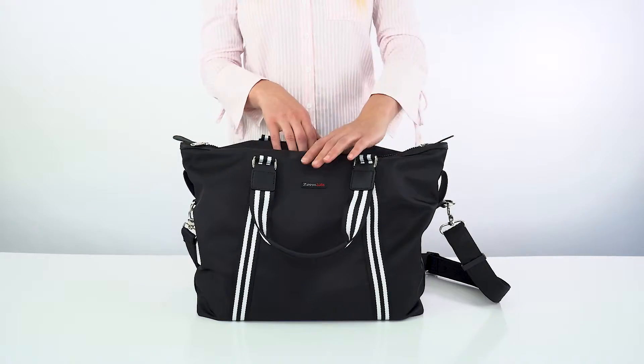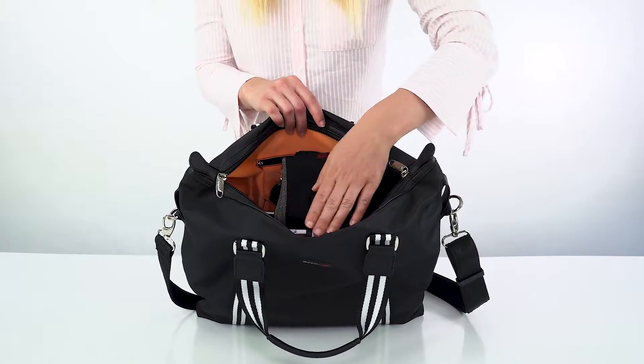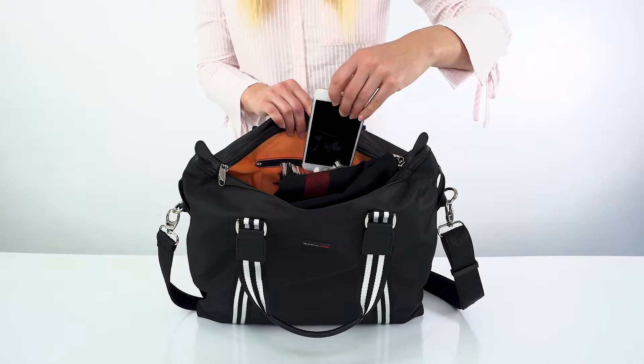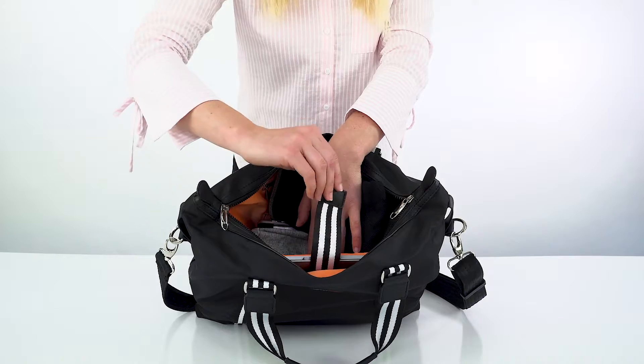Inside you've got a brightly coloured interior and enough room for multiple outfits. There are slip-in pockets for your phone and sunglasses, and there's a padded section that will fit most 13-inch laptops.